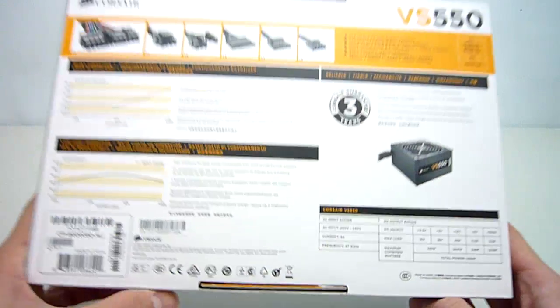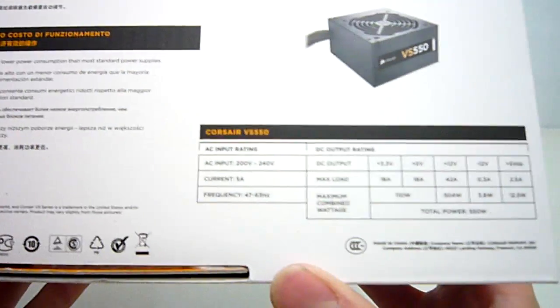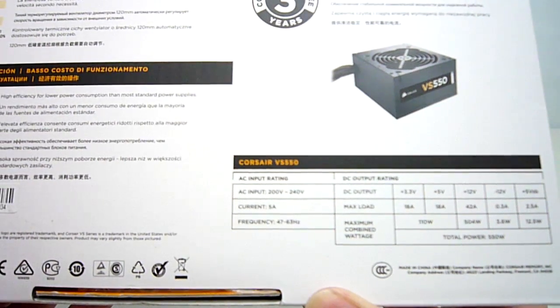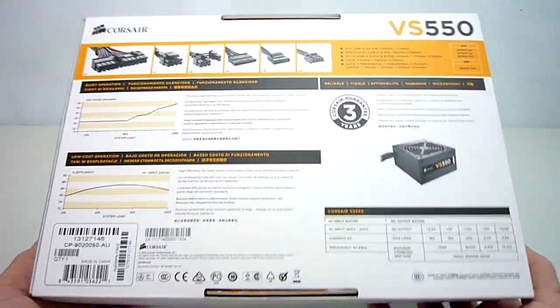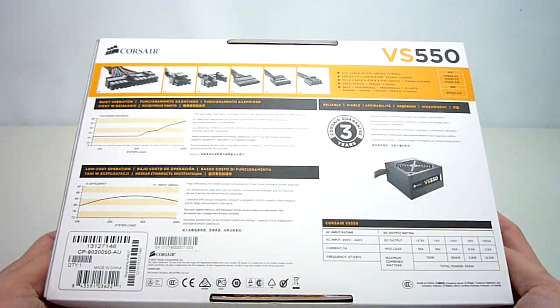One thing I did notice is that the VS series is actually only compatible with 220-240v mains voltages, which is fine here in Australia and some other countries. But unfortunately it is unlikely that you will find this being sold on the US market. This is also probably why I couldn't find any existing reviews for this power supply on the internet, so I am proud to bring you the first overview and unboxing which I will get onto now.